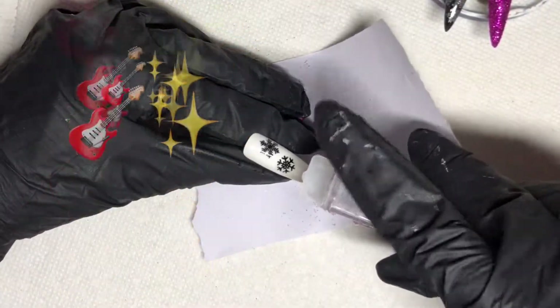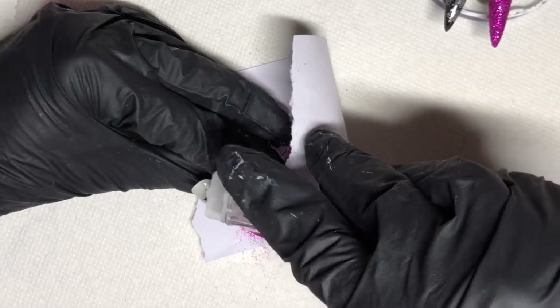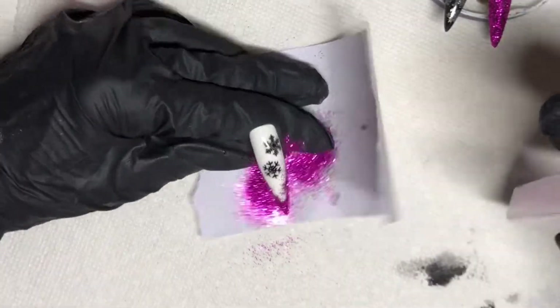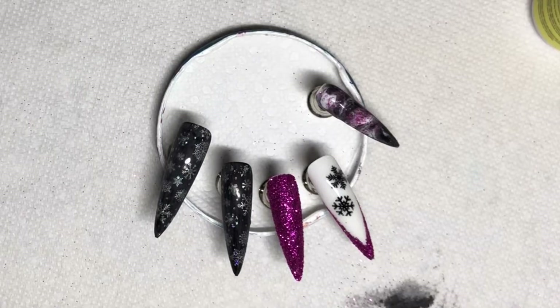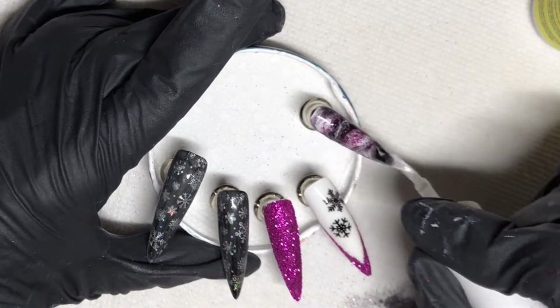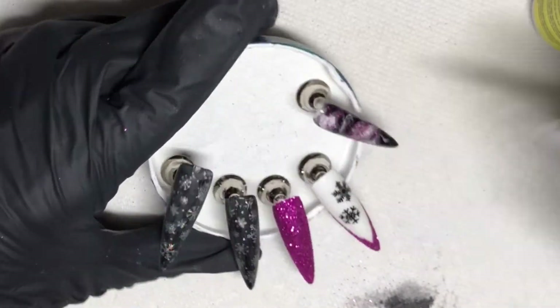If you are still here, I'm gonna need you to go ahead and hit me with a rock star — let me know you're here, I want to know who my rock stars are. Now we're just finishing up with the last cure. We are gonna go ahead and top coat; we've only got three to top coat — these two black ones and the marble.